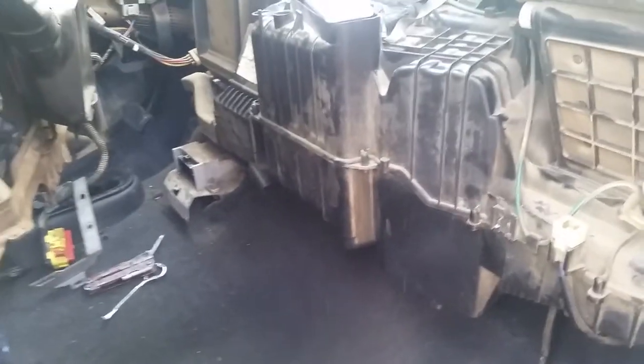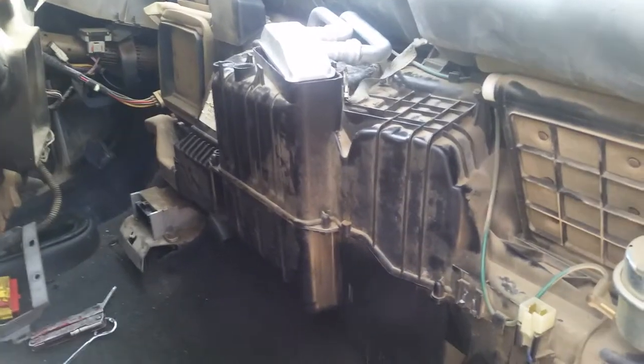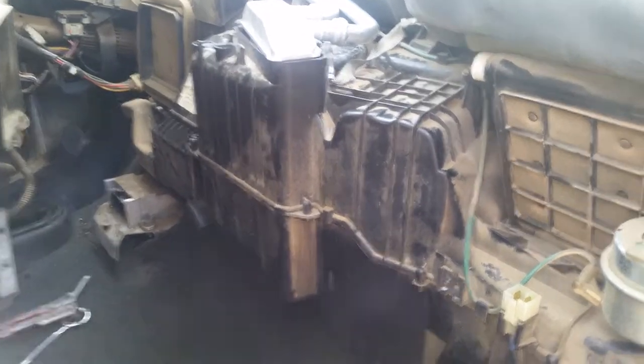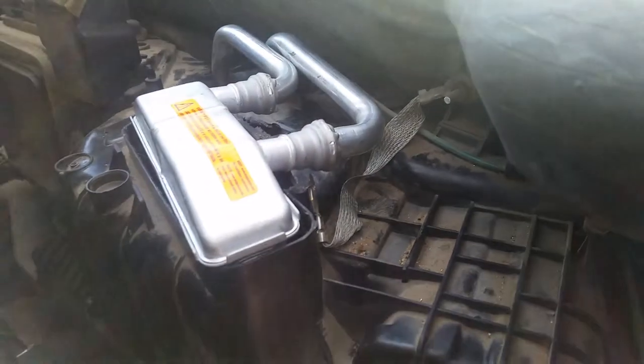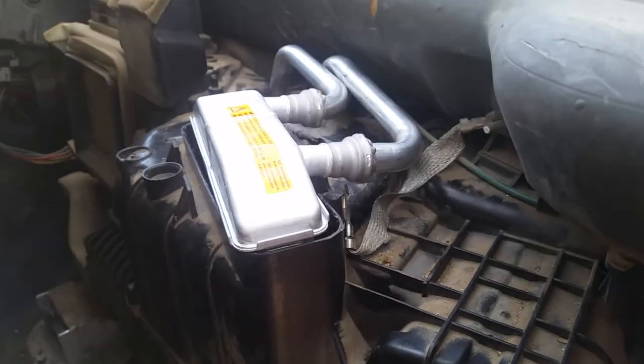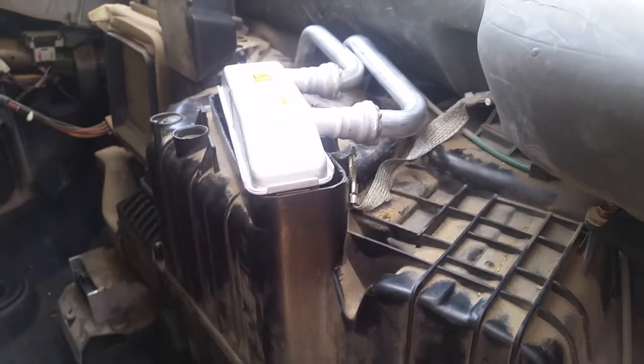I'm doing this heater core for my truck, a 2000 Dodge Ram 1500. The three videos I watched said you needed to remove this entire black box right here to get the heater core in. But when you have your heater core, these tubes up here are adjustable — you can rotate them.